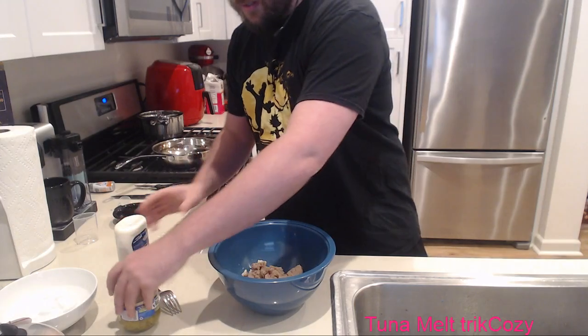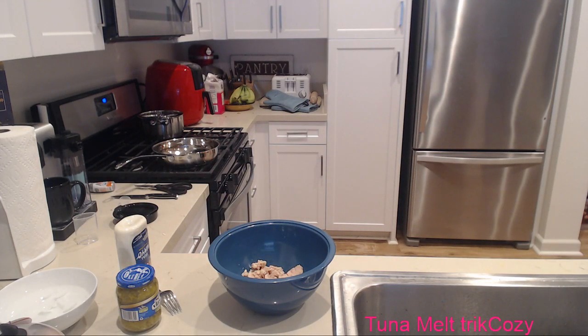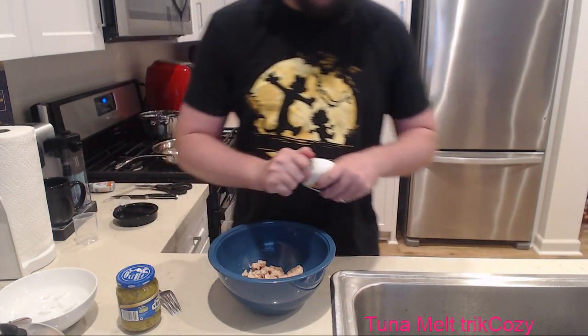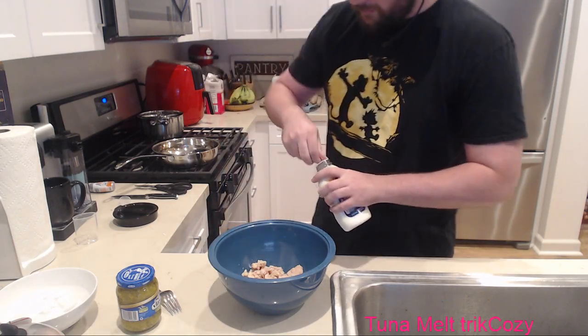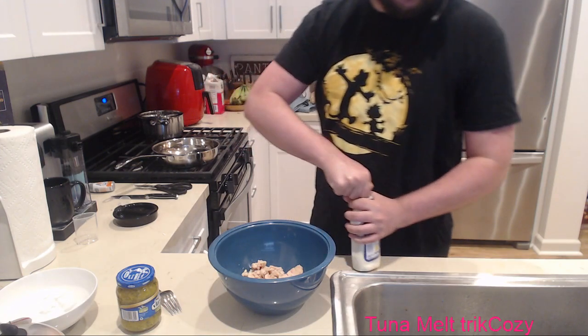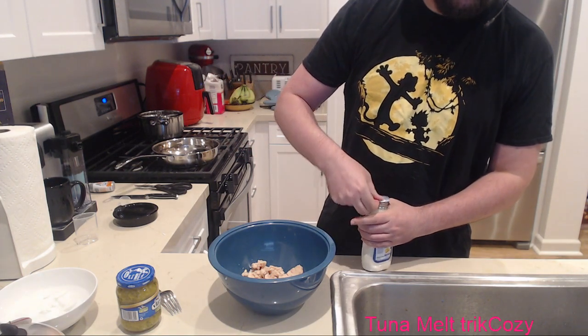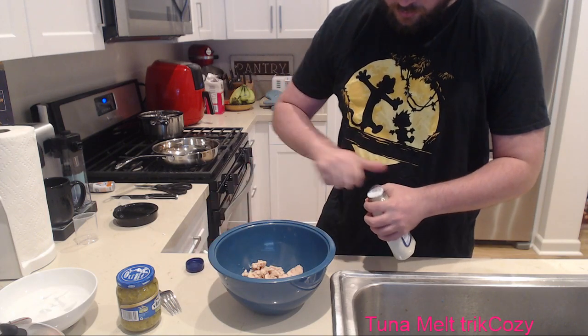We're going to mix in the eggs afterwards, but for now we'll get started with this. Oh god, juicy mayo! One of the most unhealthy substances you can put in your body. Can we even open it though? That's a real question.